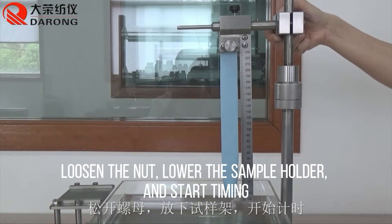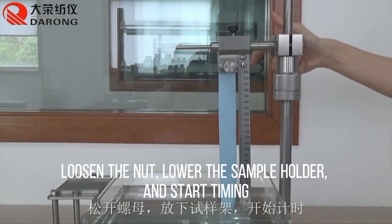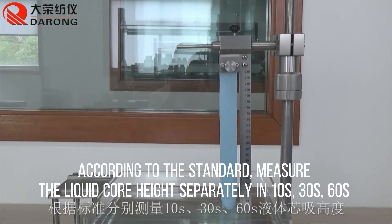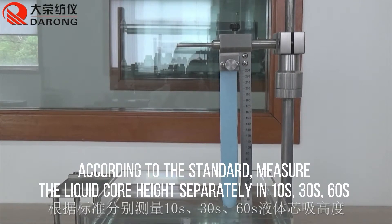Loosen the nut, lower the sample holder, and start timing. According to the standard, measure the liquid core height separately at 10 seconds, 30 seconds, and 60 seconds.